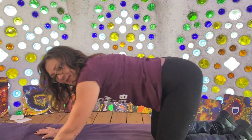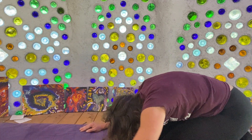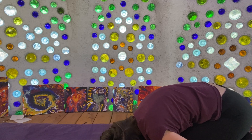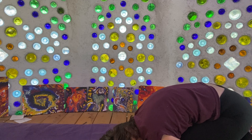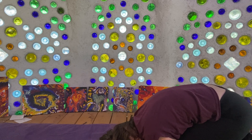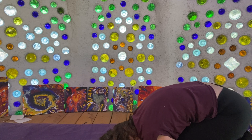Coming back from here into child's pose, or Balasana — pushing back, folding the body, bringing the hands behind, and placing the forehead on the floor either to one side or forward. Just checking in with the body, relaxing. I like to jiggle and rock a little bit to let things settle and check in.